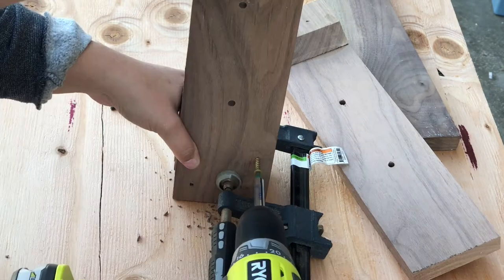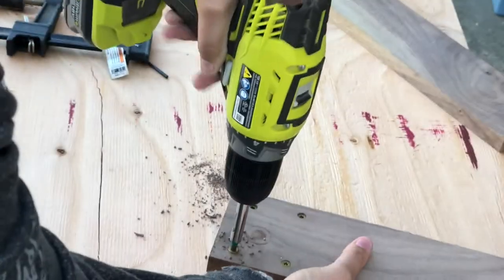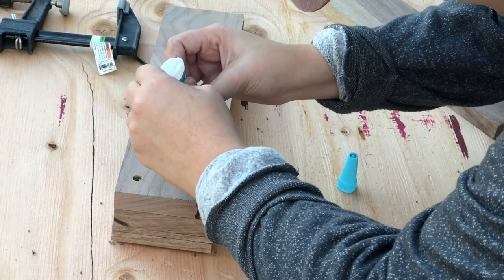Next I pre-drilled some holes and screwed some screws in to connect one side to the base. Unfortunately the wood still split on me so I had to use some CA glue to try to fix it.